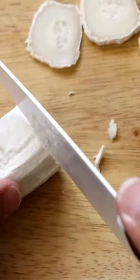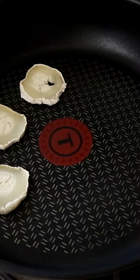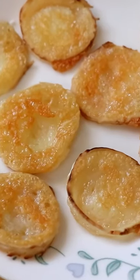Aged goat's cheese cut into thin slices. Place the goat's cheese in the frying pan. Make sure it's nice and golden brown, and that's it — your goat cheese keto crackers are ready.